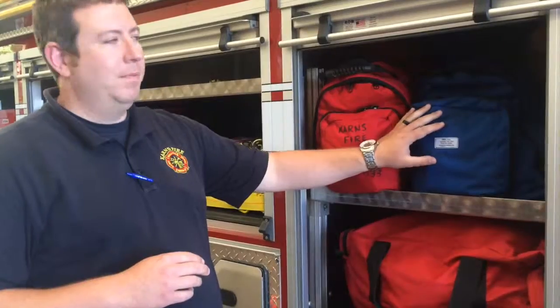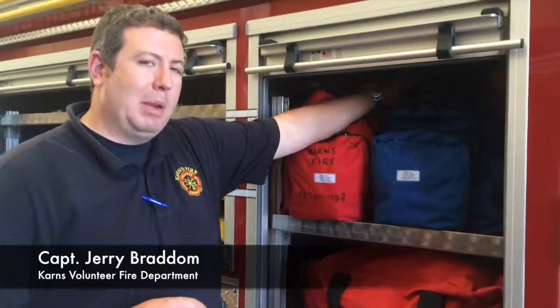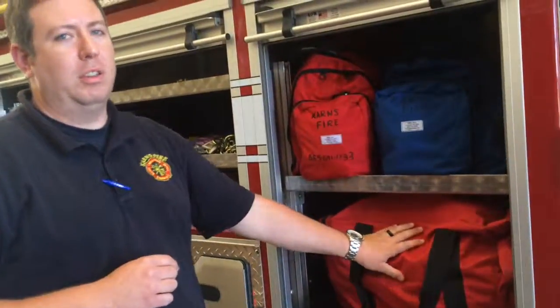Here are our rope haul systems, and in the back we have our three big bags of rescue rope. This big bag here has all of our harnesses — rescuer harnesses in here.